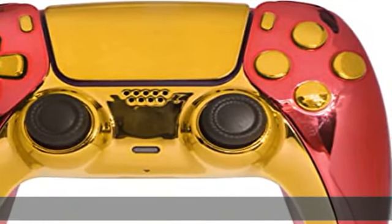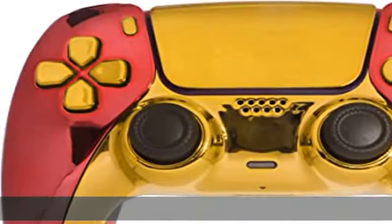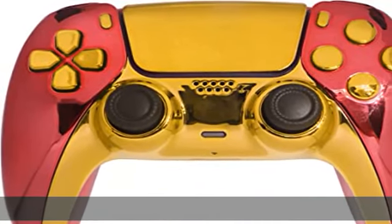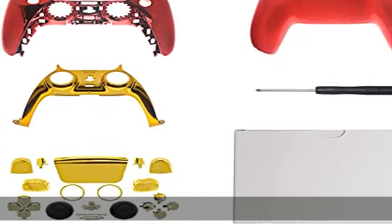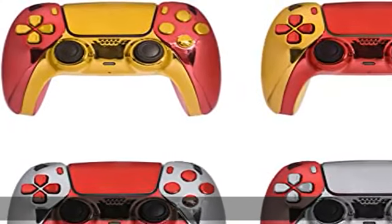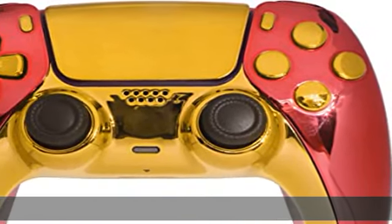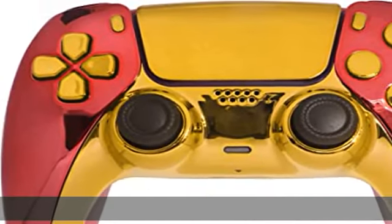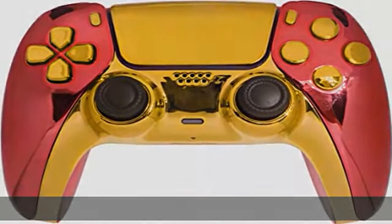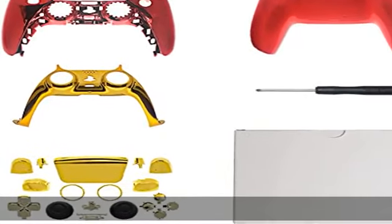Perfect replacement shell and decorative strip for PS5 controller — no electronic parts included. Fashionable appearance, precise tailoring, and 100% original size. The unique translucent function enhances the most natural beauty of its electronic circuit, bringing you different visual enjoyment. Made of durable ABS, the oil injection process gives it a hard smooth surface and a good touch, allowing you to enjoy a better gaming experience.